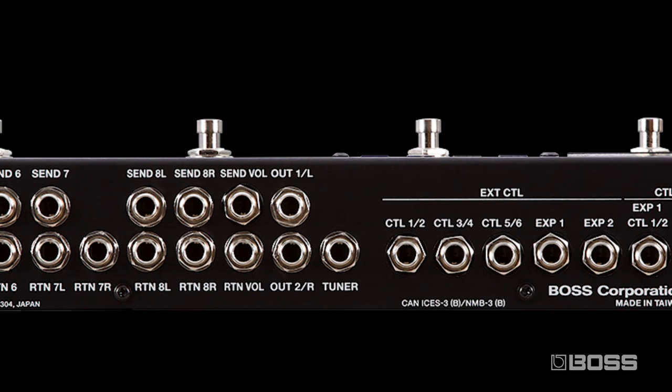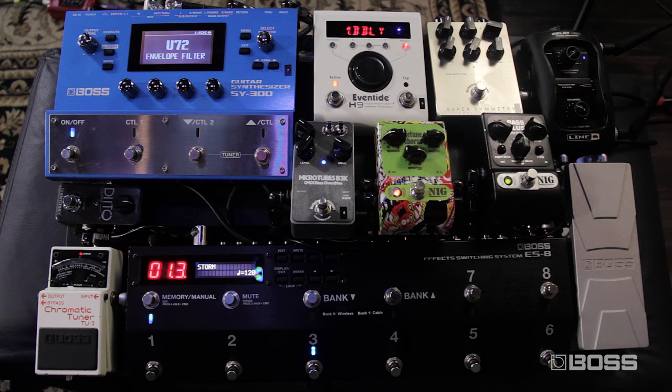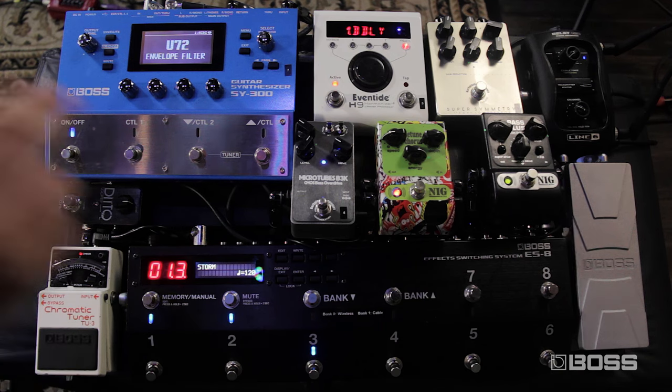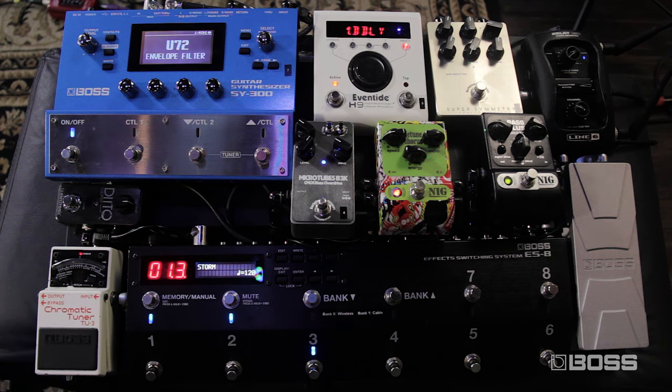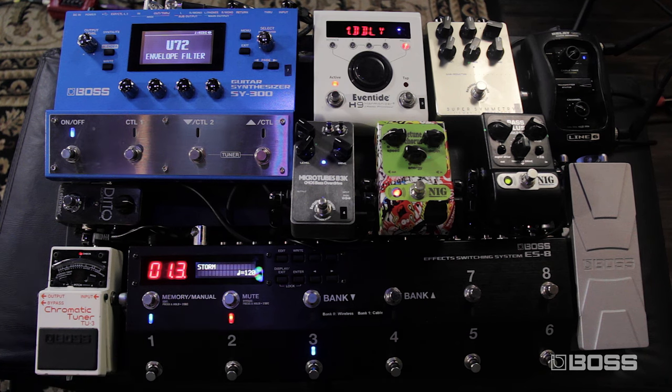Another cool feature of the ES8 is that it has a dedicated tuner out, so you don't need a tuner in your chain, which is pretty cool. And you have the mute switch, so you also don't need a tuner for that. You just press the mute switch and it's all gone — it bypasses completely all the effects on the ES8.